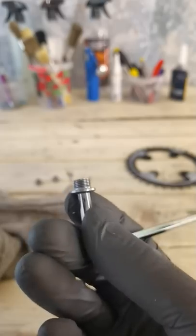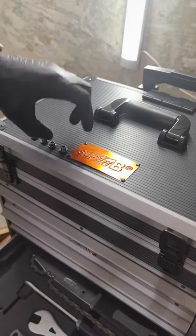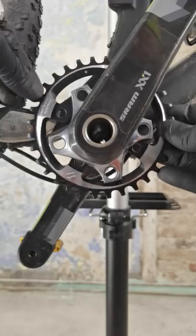Remove the old threadlock so that the bolts are clean, then apply new threadlock and put all four bolts in by hand. This little dot goes behind the crown.